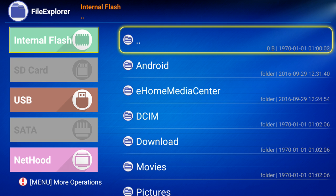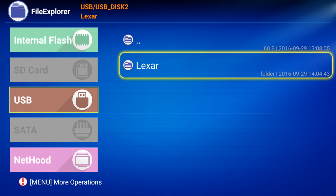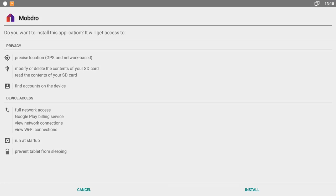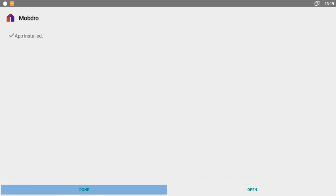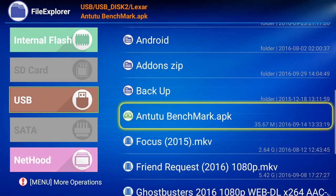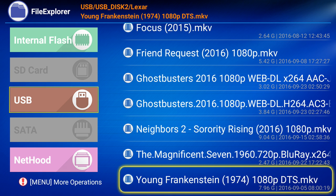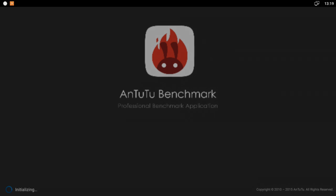I also installed a benchmark tester. To install something from a memory stick, you want to put a memory stick or card in, click Explore, go left, go to USB or SD card, and find your files. I'm using my Lexar - I went to Android Add-ons and installed Mobdro. Then just press down and right to install - it should only take maybe 15-20 seconds.